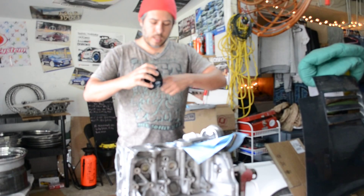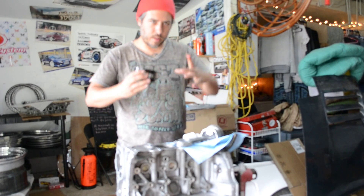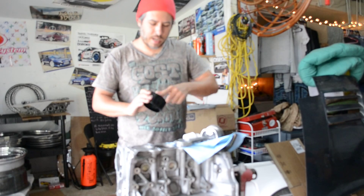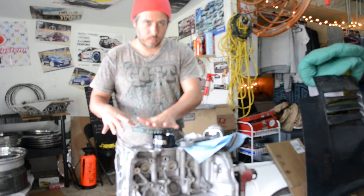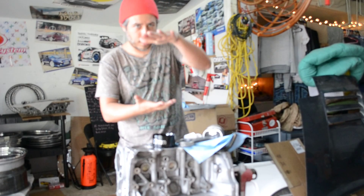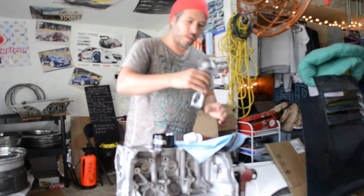I had read a number of people saying that these ARP style cylinder ring compressors work really well and a lot better than the clamp style with the hose clamp that have been a pain in the butt in the past. So the trick is you have to get it lined up pretty well and make sure it sits down flush on top of the block, and while you're installing the piston it doesn't lift at all and give a gap — because if there's a gap your rings can shoot out through the sides.